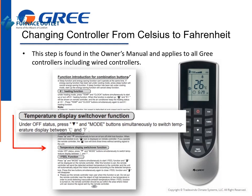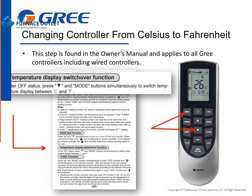To initiate, under off status, press the down arrow and the mode buttons simultaneously for several seconds to switch the temperature display from Celsius to Fahrenheit, or the opposite.